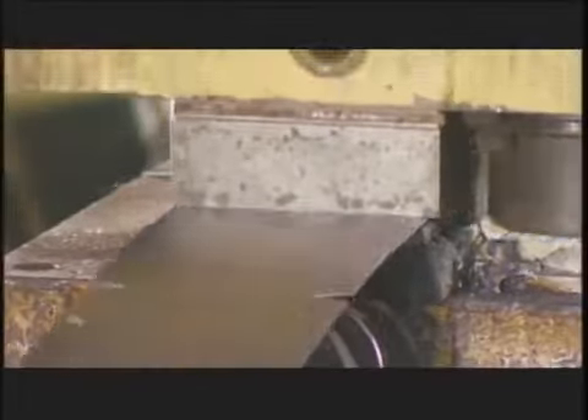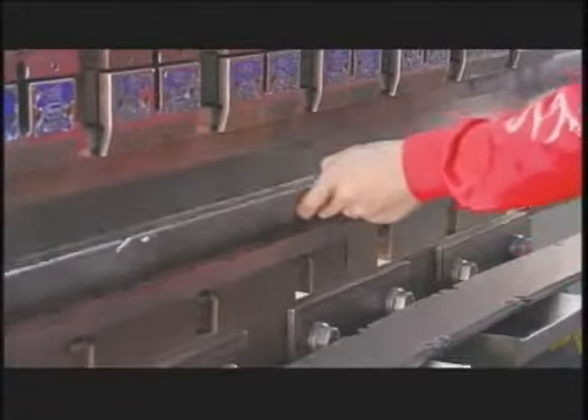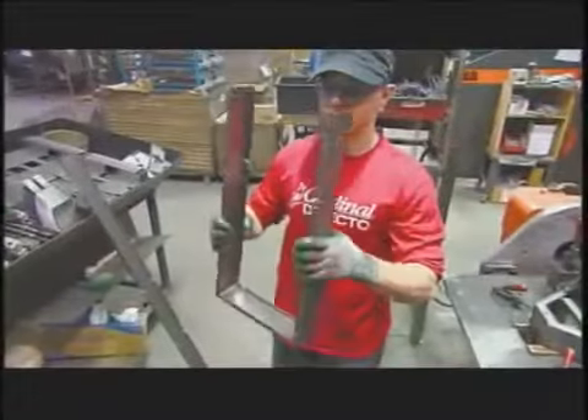Another machine stamps out lengths of steel that will form the frame for the scale's base. Workers use the press brake again to bend both sides of the steel lengths, then they fold it by hand to form the frame.